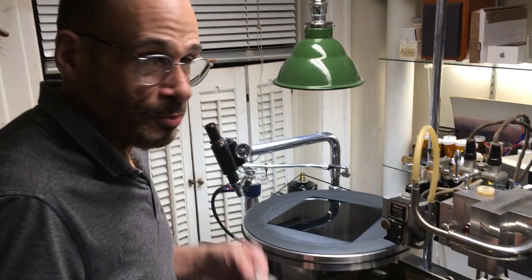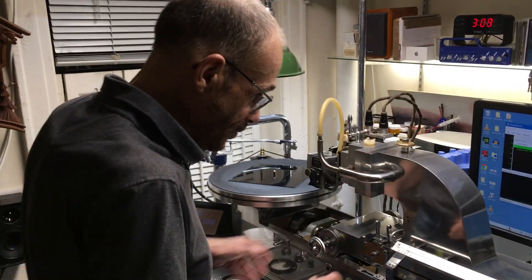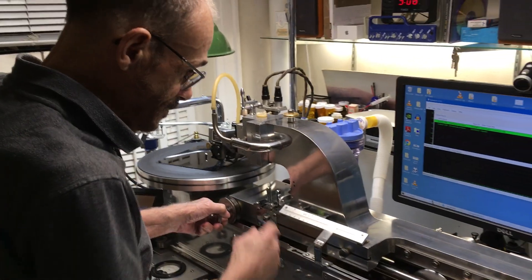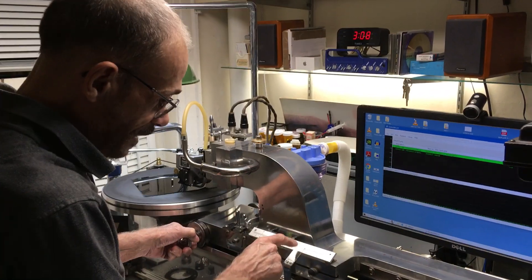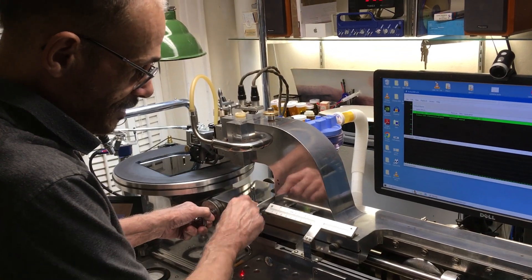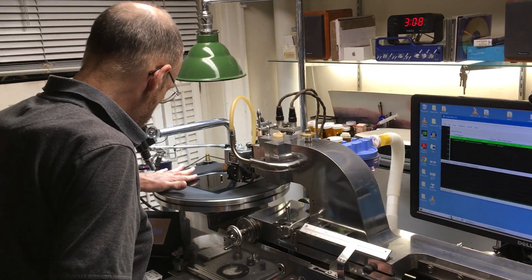If you want to lubricate, get KY Jelly. So we're ready to do the spiral, the lead-in, and we're going to do this at 33 and a third. We just have a little marker here at the seven-inch line, and we've got to make sure that we land exactly where it's supposed to be.